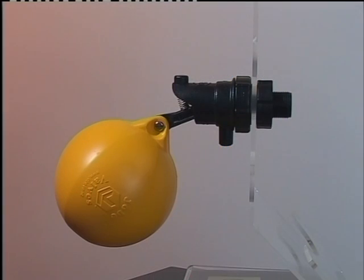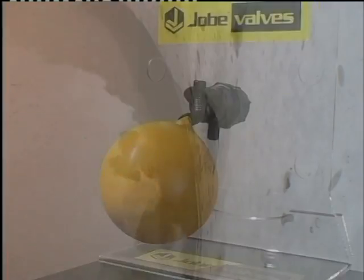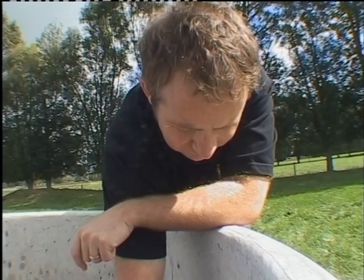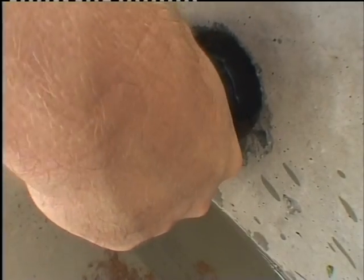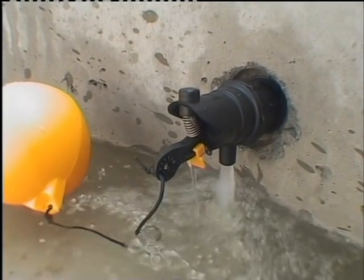Rojo float valves are float operated valves for automatic filling of water troughs and tanks. The Rojo can be mounted above or below the water level. It's a simple, mechanically operated valve. The Rojo is a good choice where its low flow is sufficient and its compact, non-corrosive construction is beneficial.